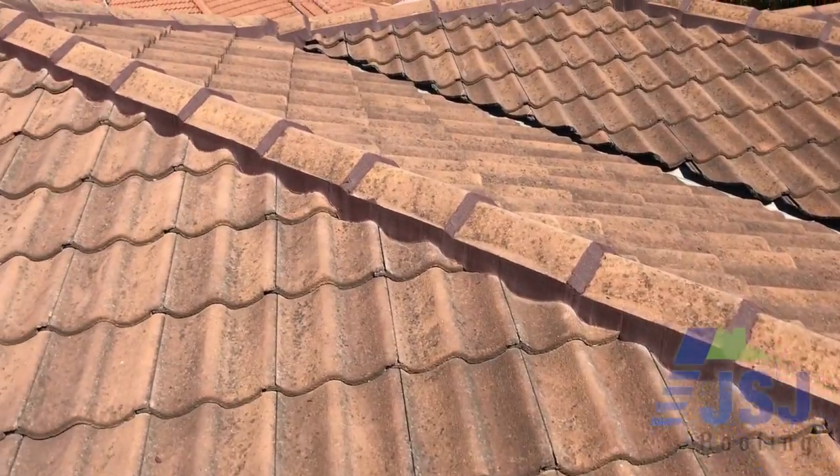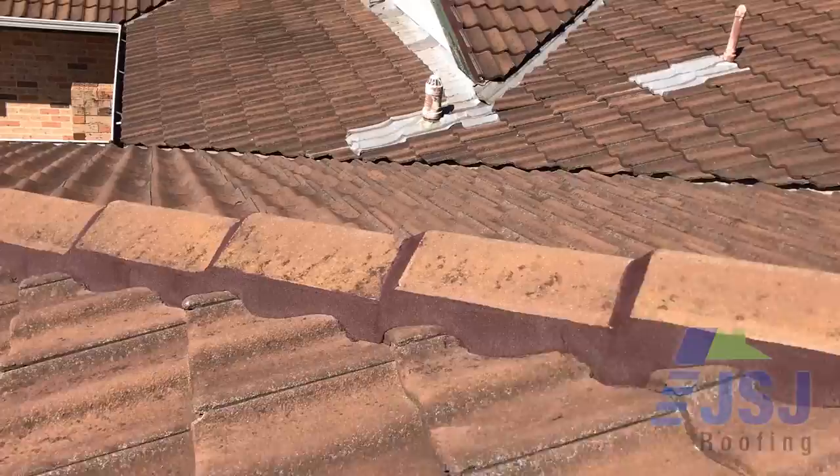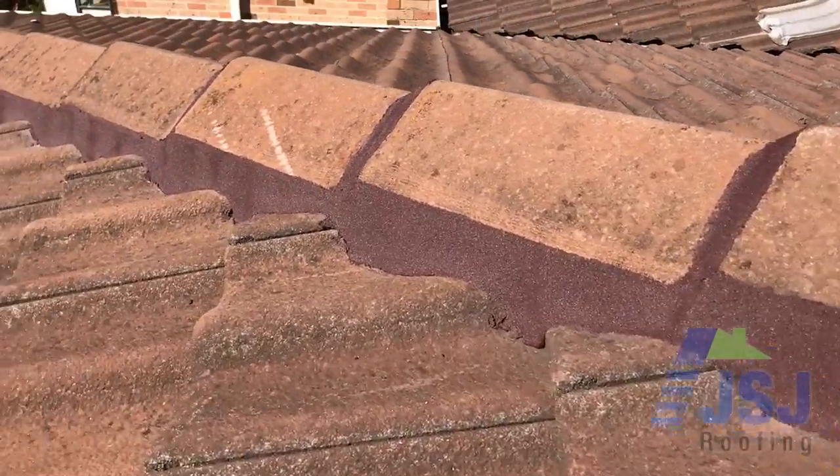As you can see, the finished product is visually appealing, as the pointing has a nice smooth, neat finish and leaves the ridge capping solid for years to come.